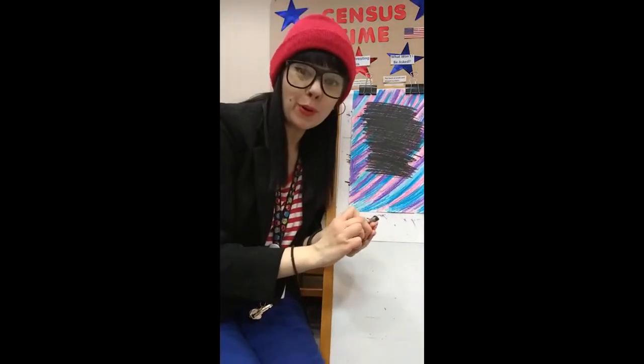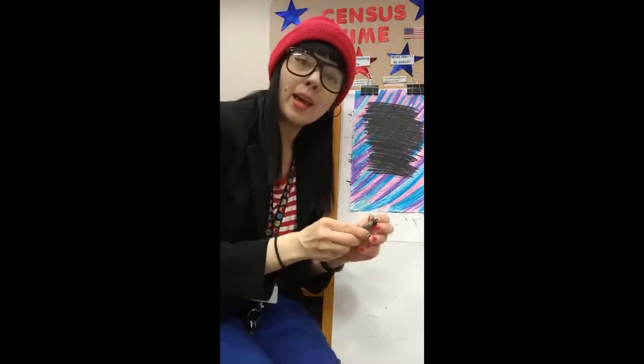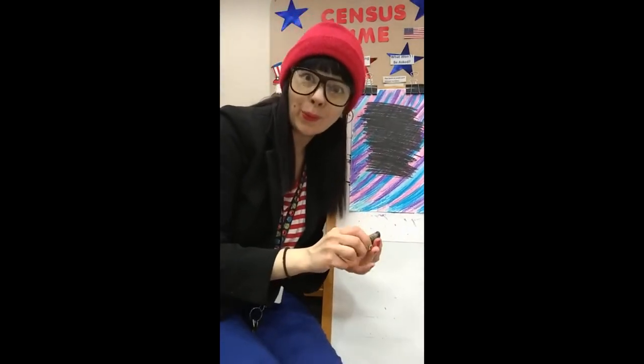It is natural for your hand to get a little bit tired, but that's okay. We have all the time in the world.